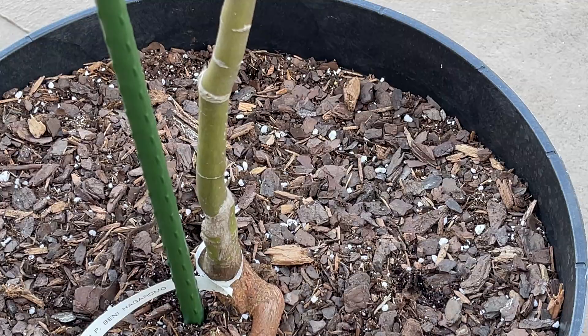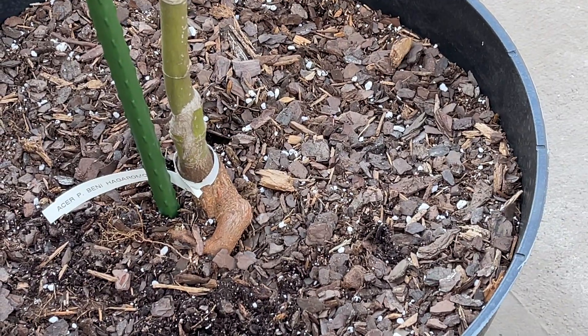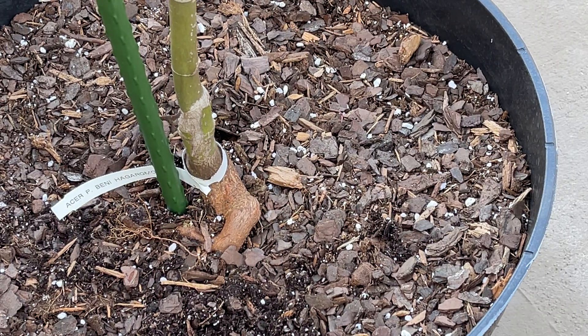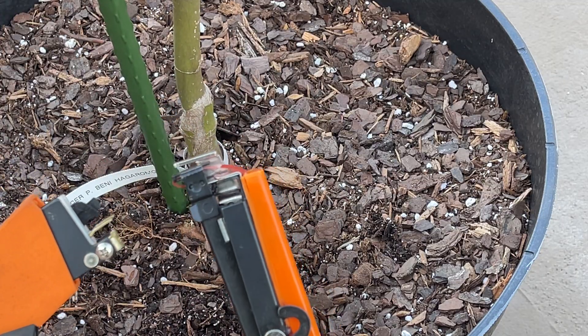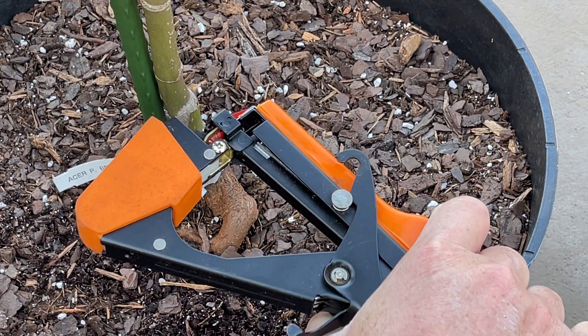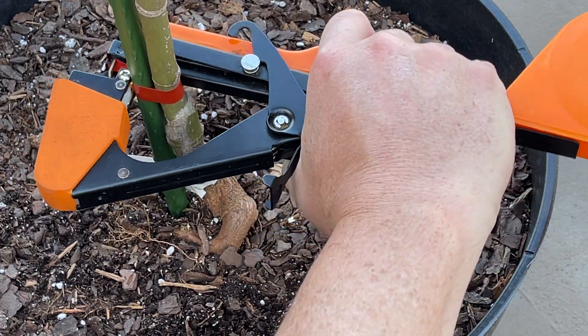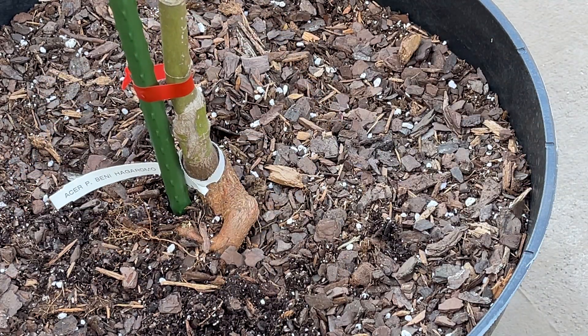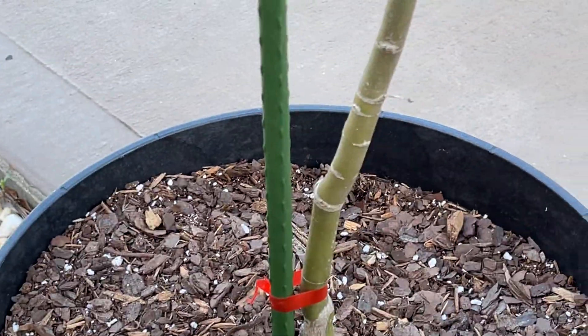I like to put my first — I don't know how you call it, ribbon or something — right here by the graft. I hope you guys saw that, and then as I keep going up I continue securing it.